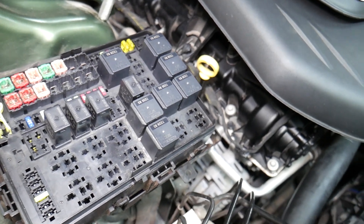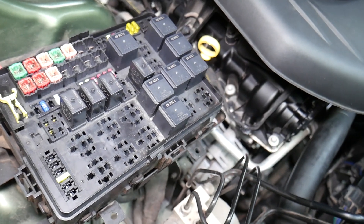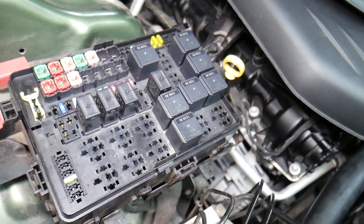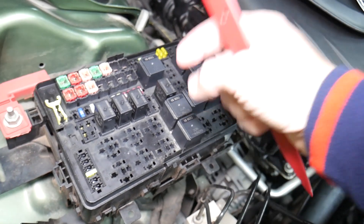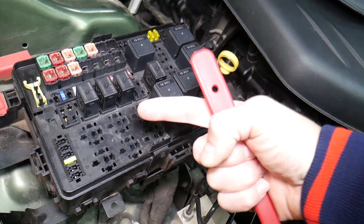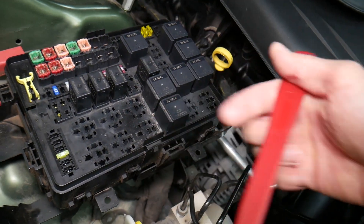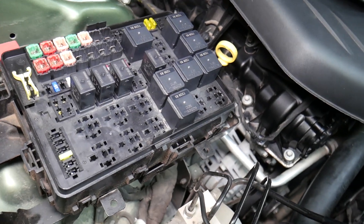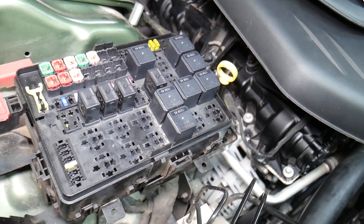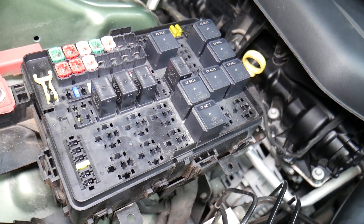For certain fuses it's important to disconnect the car battery before removing them, otherwise you can burn the electronics. When working on airbag fuses, wait at least one hour after disconnecting the battery, and if you're not qualified and certified to work on the airbag system, never attempt that. Also, a common mistake: it's critical to know which battery terminal to disconnect and reconnect first — doing it the wrong way can burn electronic modules. We burned a traction control module on a BMW that cost $2,000. We'll put a link in the description on which battery terminal to disconnect first.